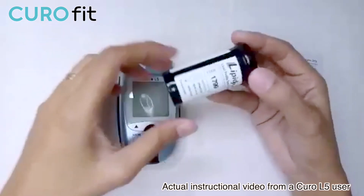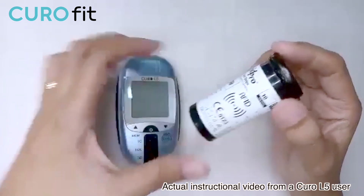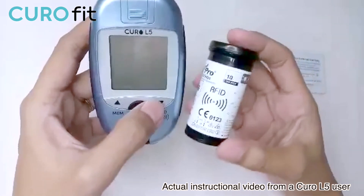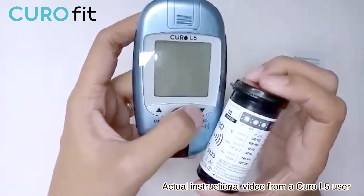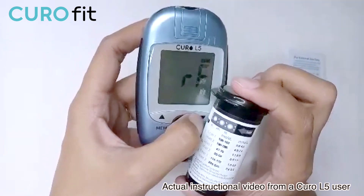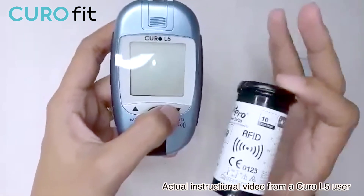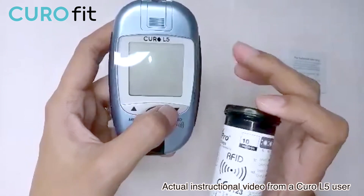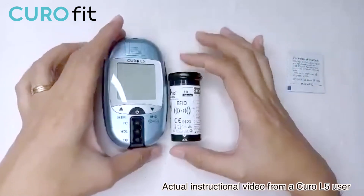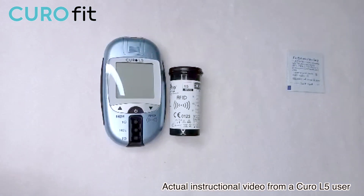Before testing, let me code the device. Each vial of test strips has an RFID tag. To code the device, hold down the down arrow for three seconds. 'Code RF' will be displayed on the screen. Then place the RFID tag on the strip vial next to the RFID symbol on the bottle. The code 1799 shows on the device. Once you hear the beep sound, it means the device recognizes the RFID code. Every time you purchase a new vial, you have to code the device, but you only have to do it once per vial.